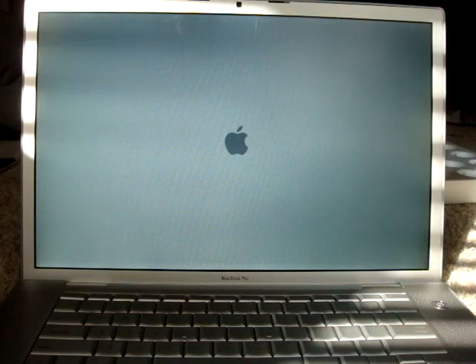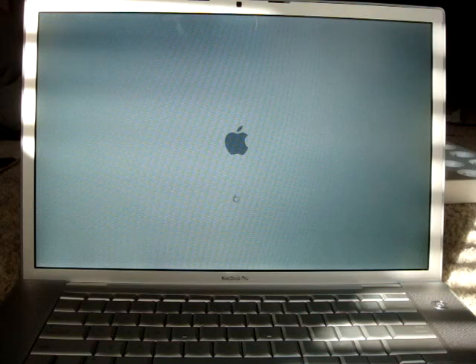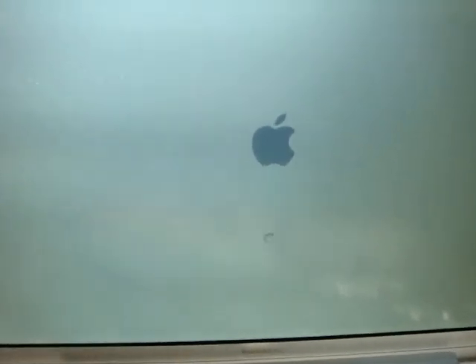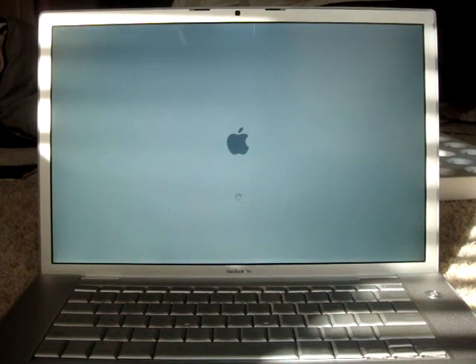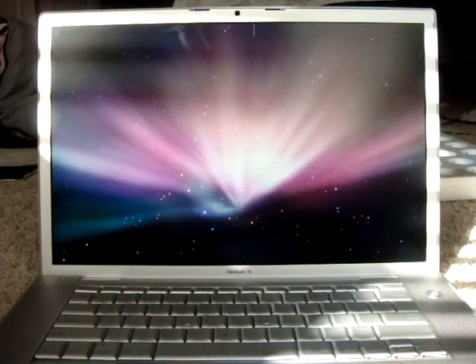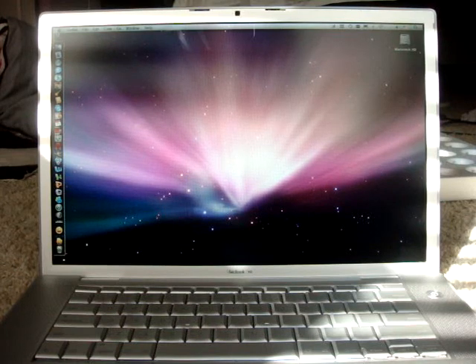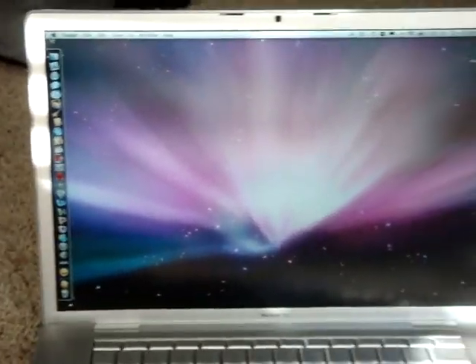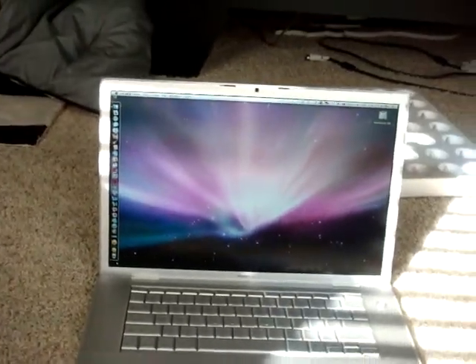Here's the start-up time of MacBook Pro. What's cool about Macs is when you go to the home screen, pretty much everything's loaded. It tries to find an internet connection when using wireless, but that takes only about a second.